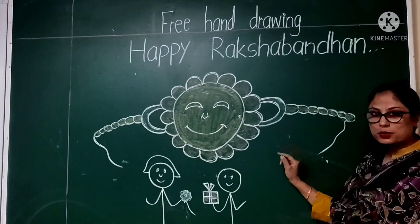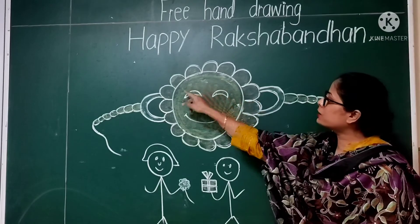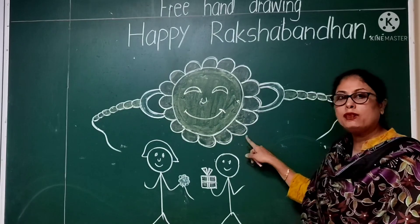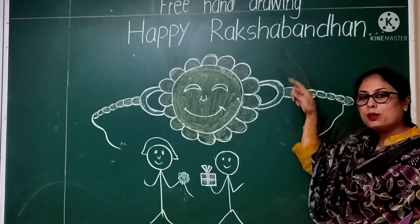So dear students, you have to draw this beautiful Rakhi scene in your drawing file and color it beautifully with beautiful colors. Do the outline of this picture with the help of a black sketch pen and write the heading 'Happy Raksha Bandhan' on the top.